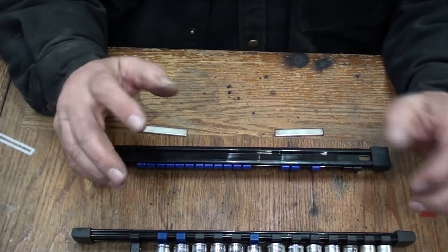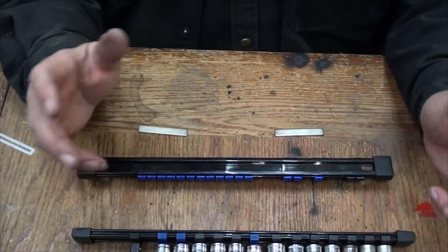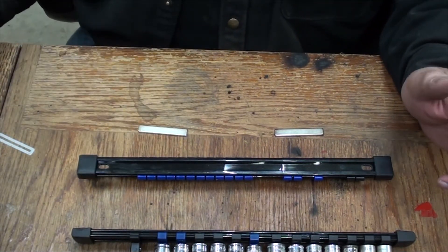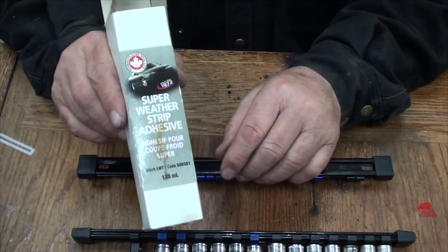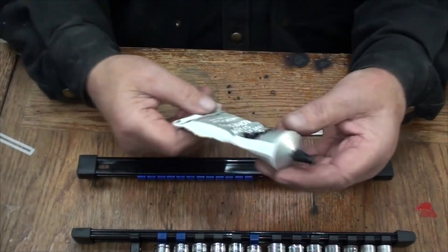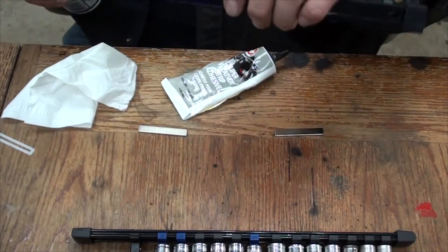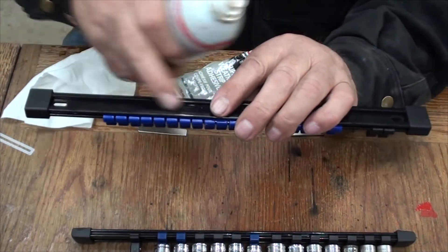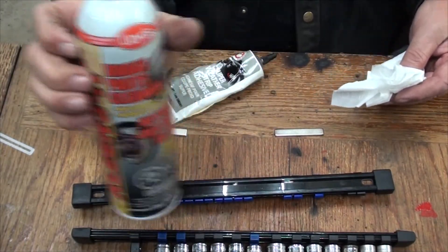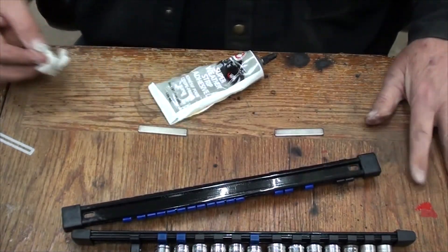What I tried next was black RTV — I don't know what brand we have here — but it didn't hold either. I don't know whether the RTV was old or the temperature was wrong, but it just didn't hold. So we took them apart, and next we tried this weather stripping adhesive — we happen to call it elephant snot — but it's really good glue, super weather strip adhesive.